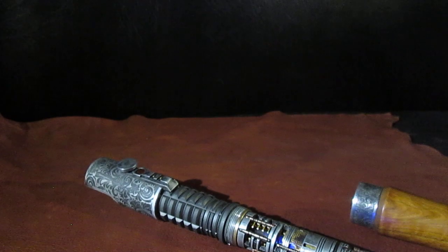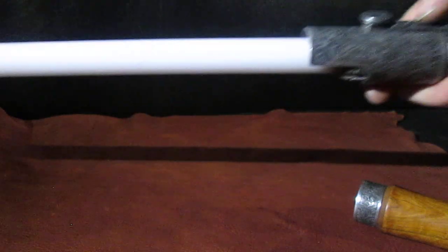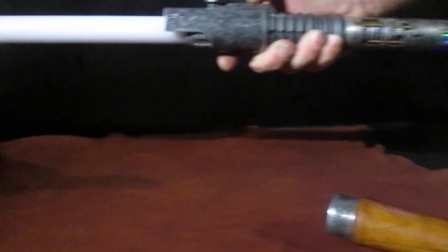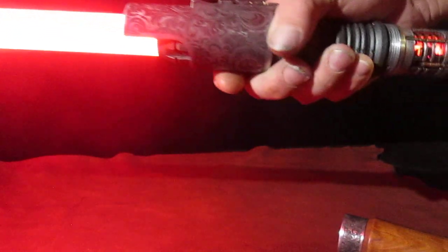So with that, let's put a blade in this thing. This runs a string blade system, and the blade I have came originally from Wild Space Outpost, which he built for me a couple years ago. It's been a good working blade for me. I love the diffusion I felt.